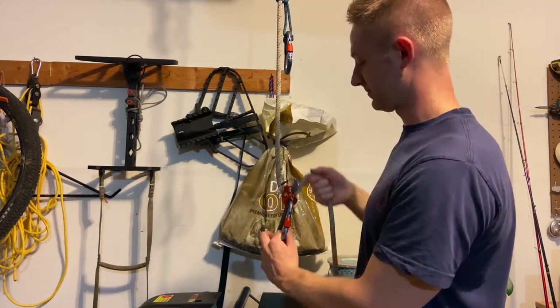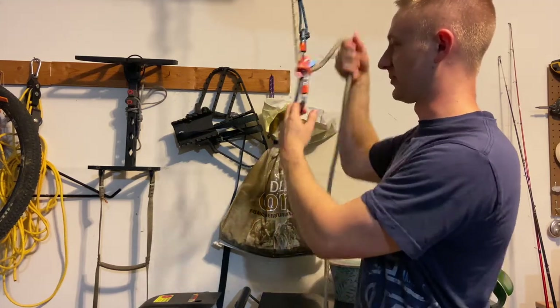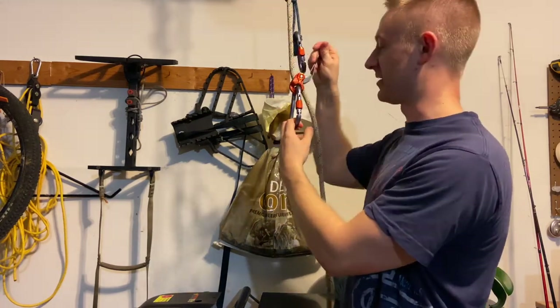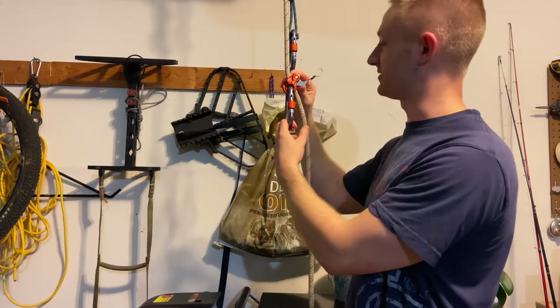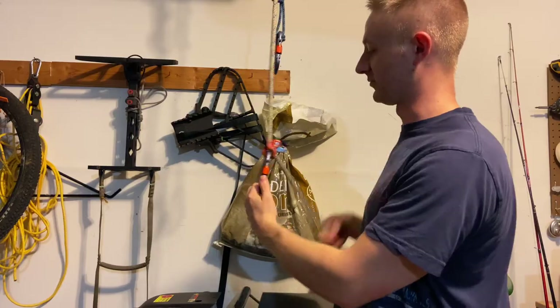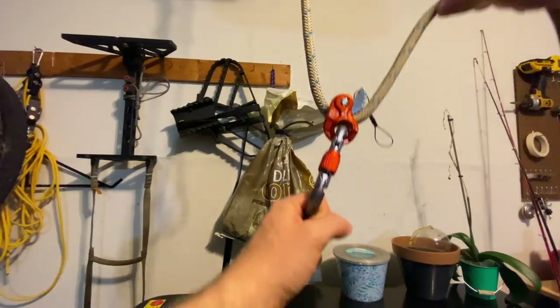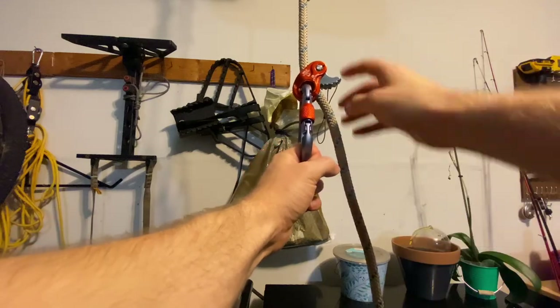That's where the rope M1 comes in handy — you can just easily pull up on your rope to tighten it or loosen it up with one hand. This rope M1 just makes it a whole lot easier to adjust your height on your tether belt.